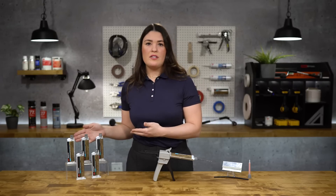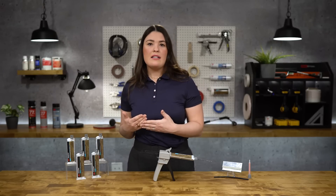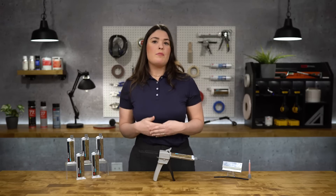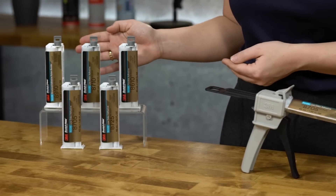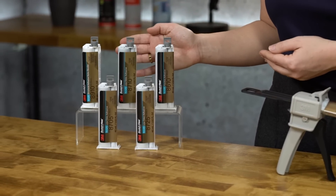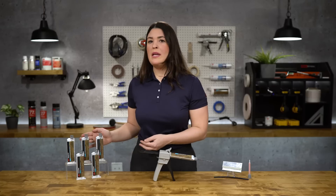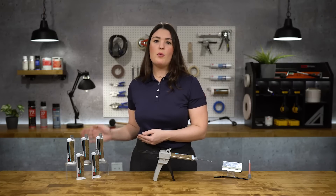The 3M 8700NS adhesive series also has excellent impact and peel strength, with high elongation at 113%. Both 3M 8600NS and 3M 8700NS adhesives can be applied pre-powder coat, withstanding bake cycles of 400 degrees for up to one hour.